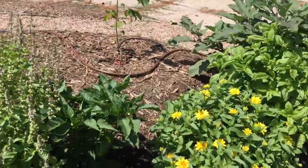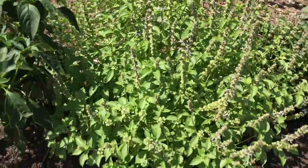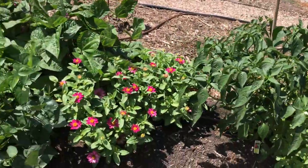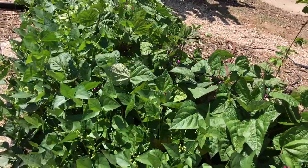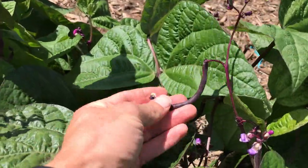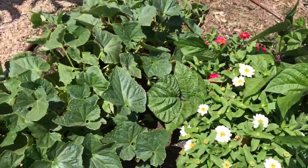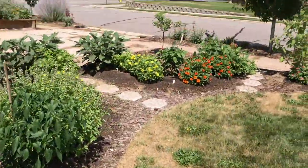Over here we've got more peppers — this is a chocolate bell pepper, it's green still and then it'll color up. And basil, it's a lemon basil. And then this is a poblano pepper, and it's got a lot of peppers on it, so hopefully those are awesome. We've got a few more zinnias and two kinds of beans. On the left is a lima bean and on the right is a burgundy bush bean. We've had a small harvest of those, but they'll be coming on even stronger now.